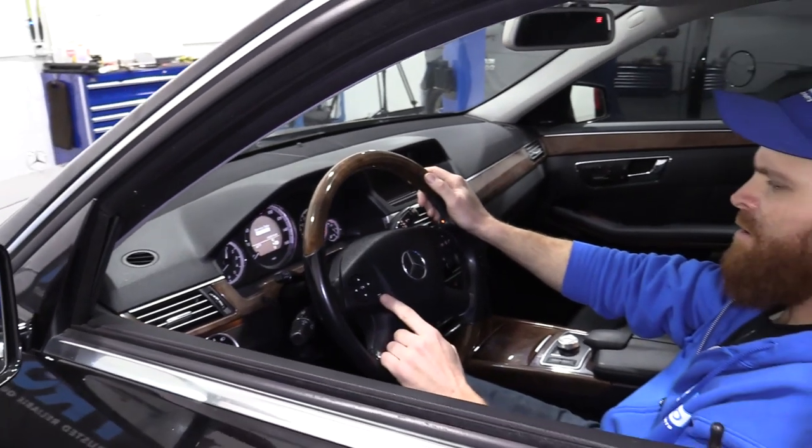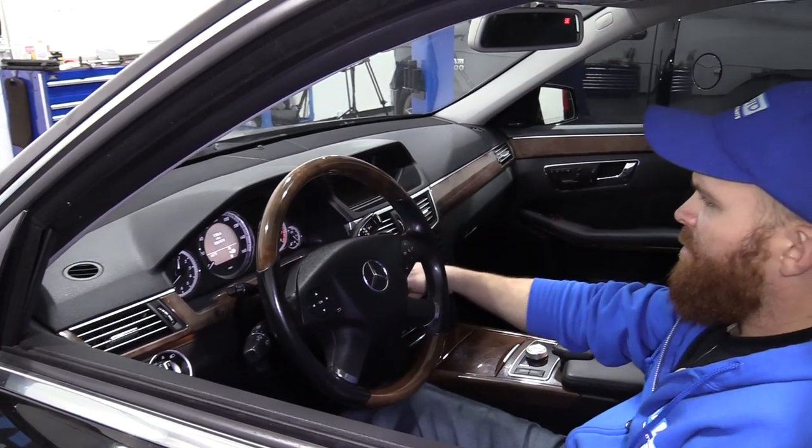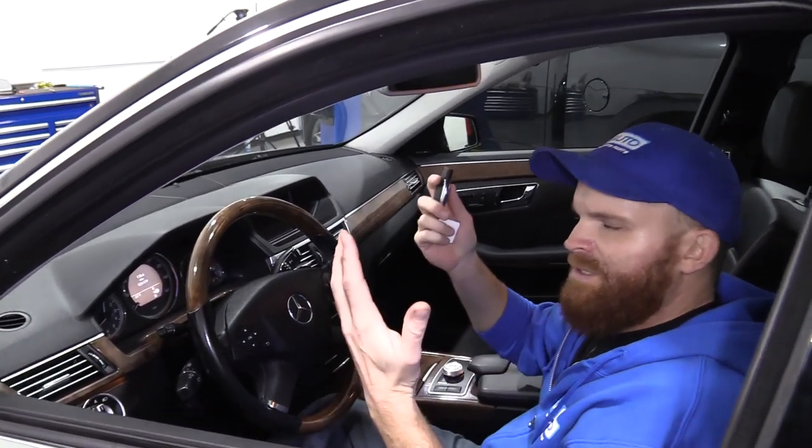To get out of it, you're just going to hit this button — we'll back right out, turn off the key, and that's it.